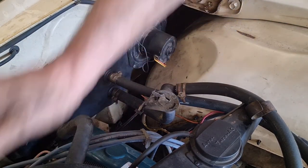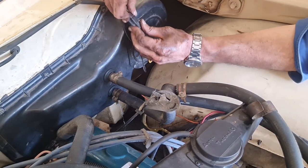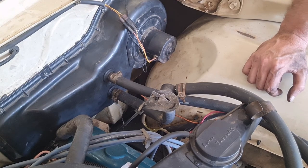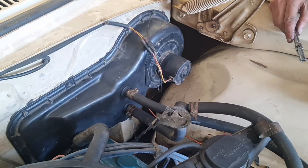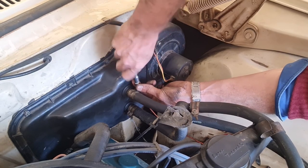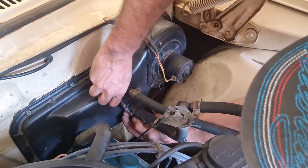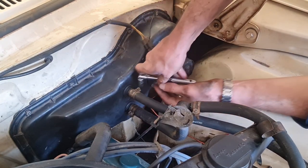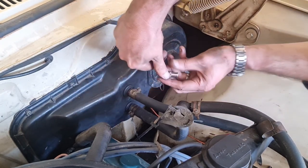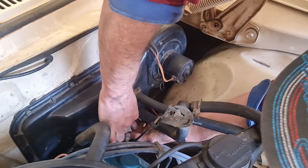All good and tight. Reconnect the power for the blower motor and check we've got blower motor action. I've tested the blower motor on all three speeds and everything is good. Just tightening the heater hoses with an 8mm socket — a little bit more positive than a Phillips head screwdriver to get that extra tension. Being a brand new core, these will probably need re-tensioning again once some heat's got in there.